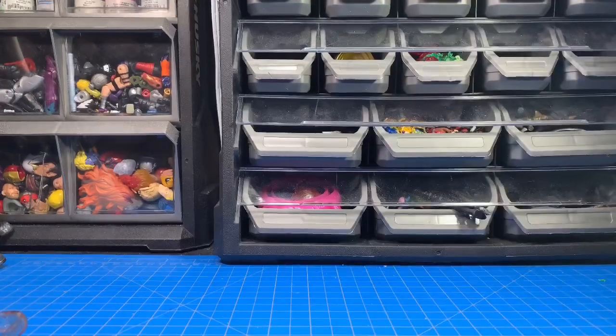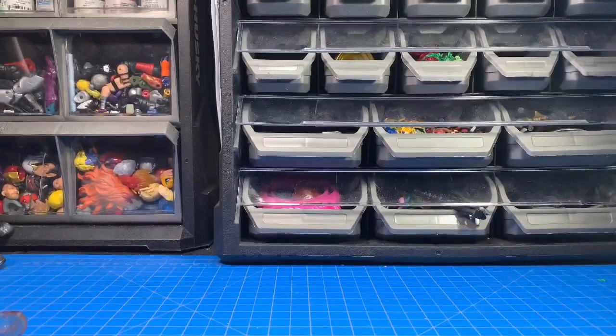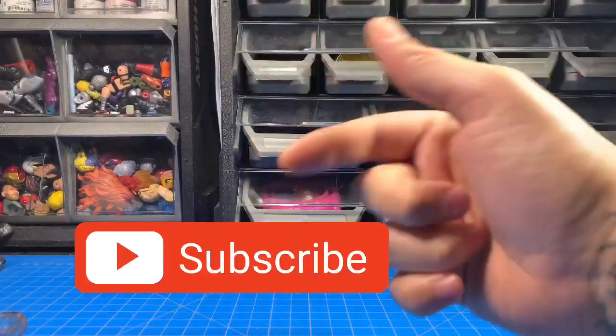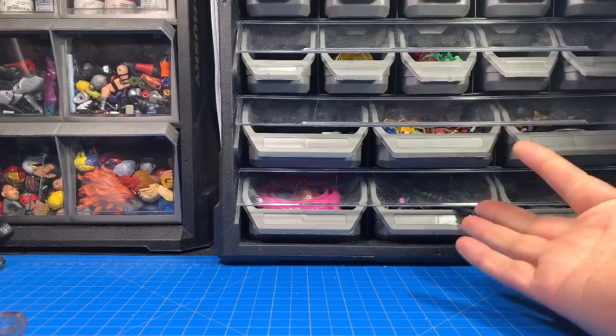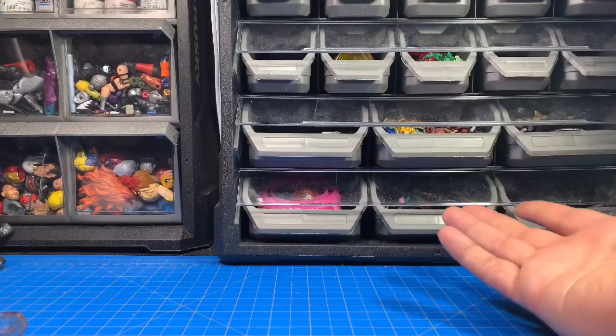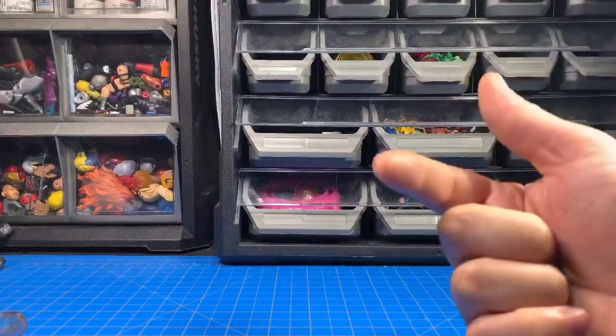What is going on guys, Kit Bash here coming at you with another video. This time it's a topic I get all the time — how do I do this, how do I do that. I'm gonna help you guys walk through making your first custom, or customs in general, from my point of view. Make sure you hit that subscribe button and the bell — I upload every other day or two, and for every custom I do I also do a review on techniques and stuff like that.